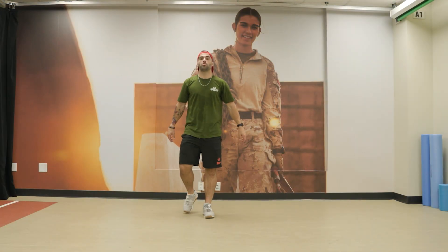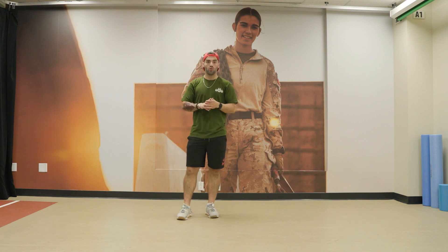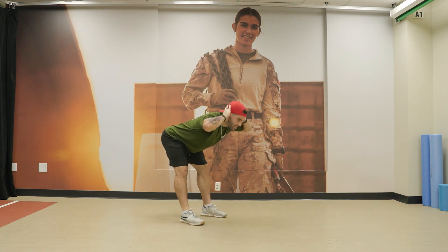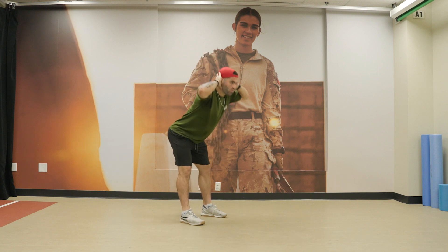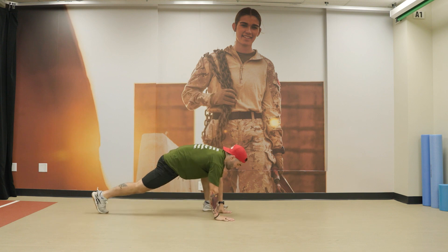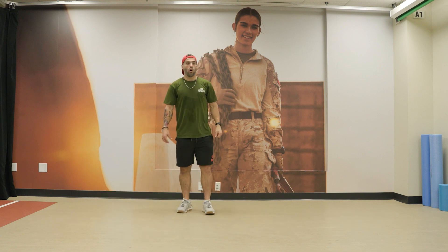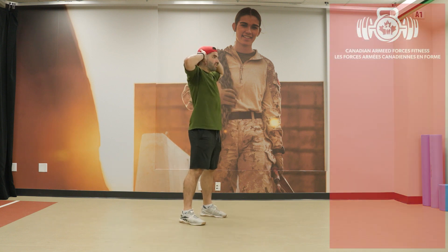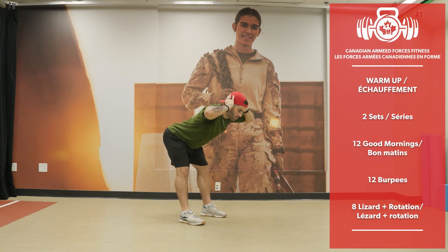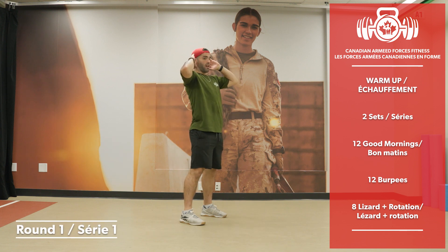Alright everyone, it's Day 3 — let's go. We'll warm up with 2 sets of 12 good mornings, 12 burpees, followed by 8 alternating lizards with rotation. We start with good mornings: hands behind the head, send the glutes toward the wall, and as soon as you feel it in the hamstrings, come back up.